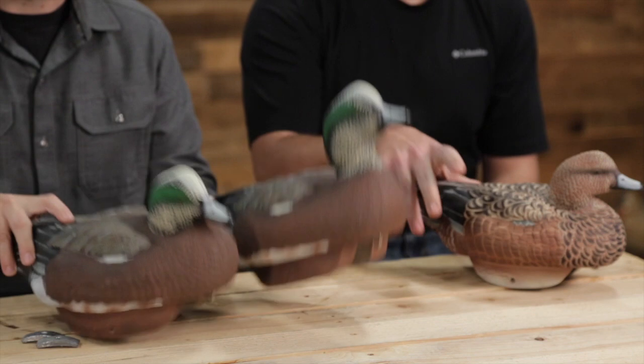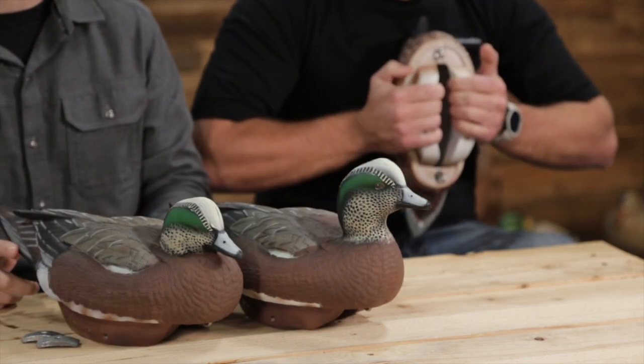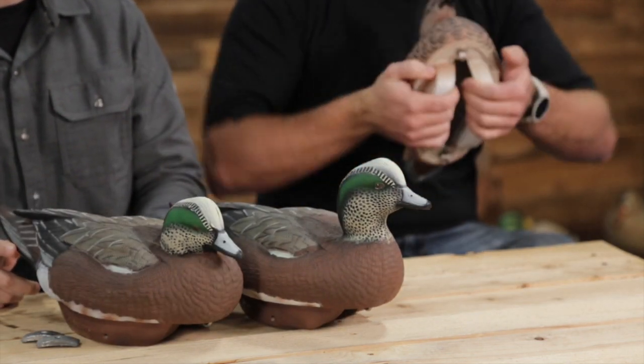If you want to know as soon as we put videos out and see them before anybody else, subscribe to our YouTube. If you want more information on these decoys, go down in the description — there will be a link that takes you to our website. Head over to Instagram and Facebook too; we do lots of user-submitted stuff on those channels.